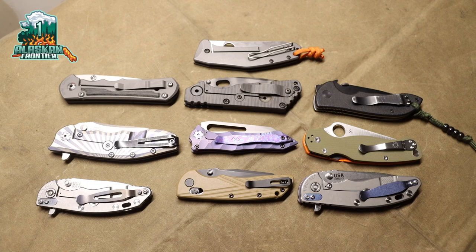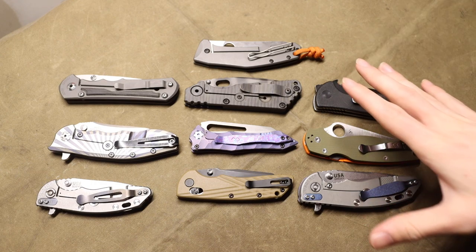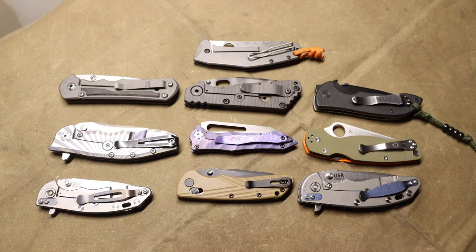Today we're going to talk about my top 10 favorite slash most EDC knives currently in the collection. I try to make a bunch of videos talking about the different knives in the collection because I have so many. I try to keep these videos reasonably up to date by making different types of videos talking about my favorite knives. This is always kind of a moving list, but today we're going to talk about these 10 knives, go over them real quick, and explain why they spend so much time in my pockets.